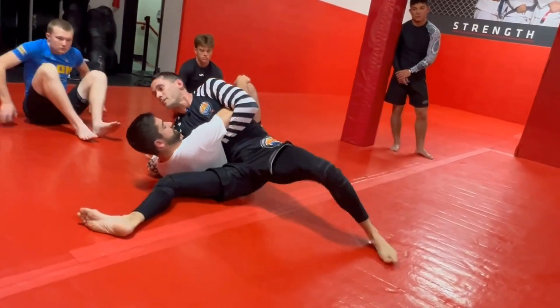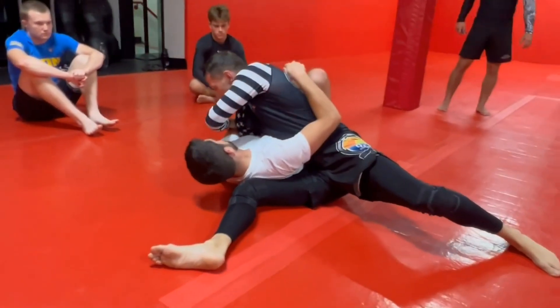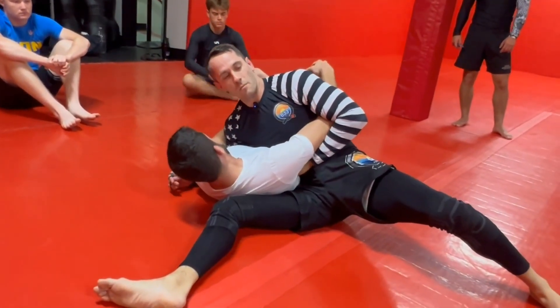Take the leg out, we get the Kizura Kasukatame. So we get here — if he's got his arm on this side of my body, I'm gonna look for a little sneaky arm bar over there.